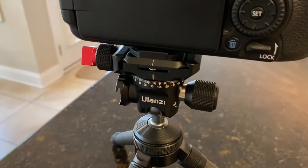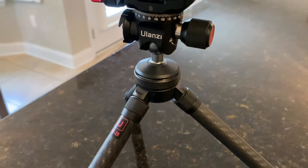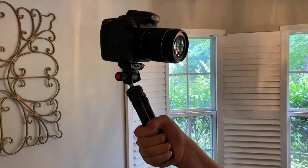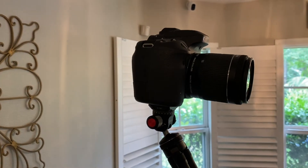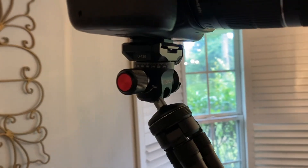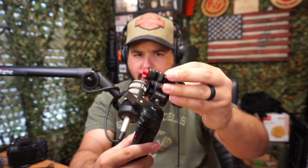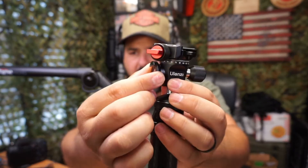This mini tripod screams quality the moment you get it — and it's extremely light. Since your camera is pretty heavy, it's nice to have something that adds no weight at all. Getting a closer look, you can really see the quality. Loosen it up and look how nicely this thing moves — very smooth.